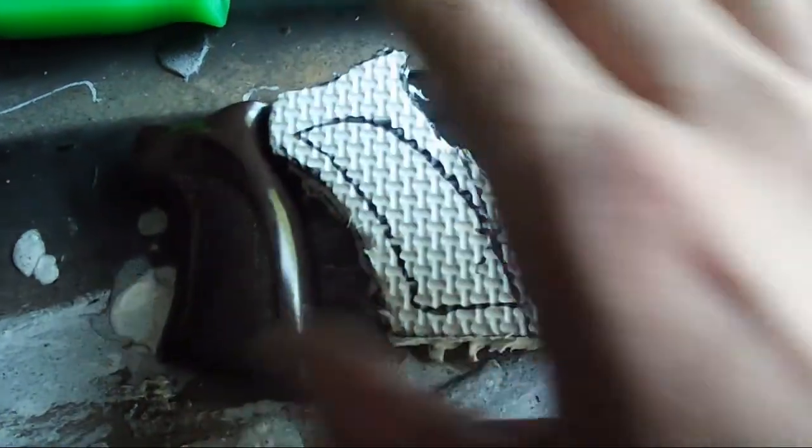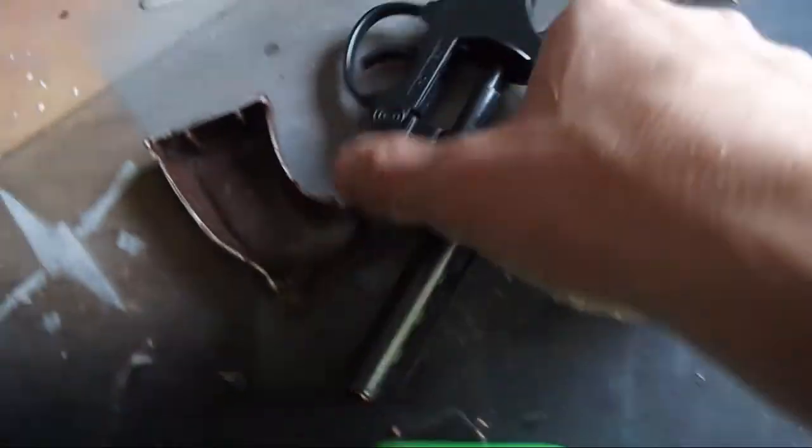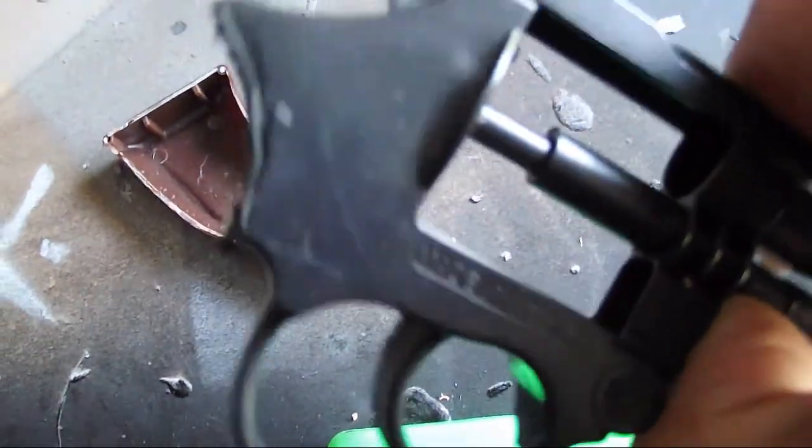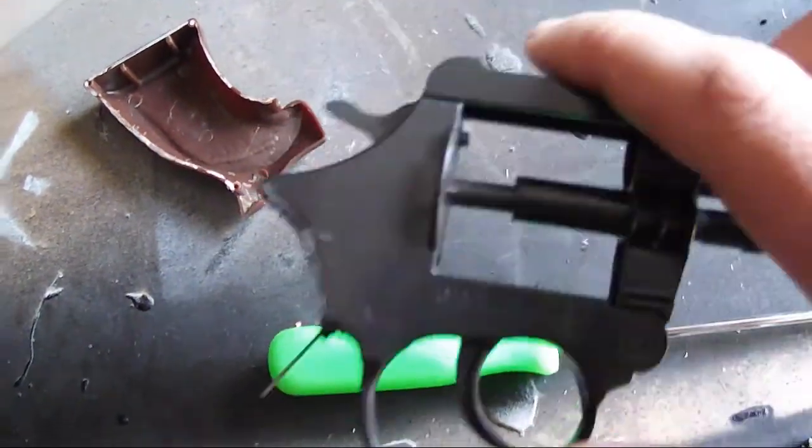After cutting off the handle, I used it as a tracer to make the new handle out of EVA foam, which I prefer because I'm going to make this handle look a little more wasteland-like rather than modern day.